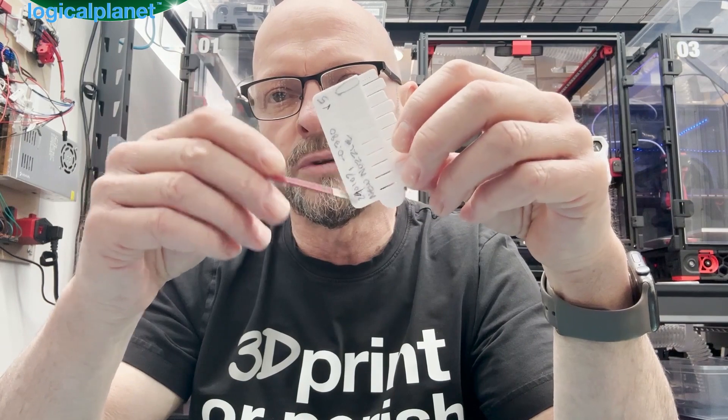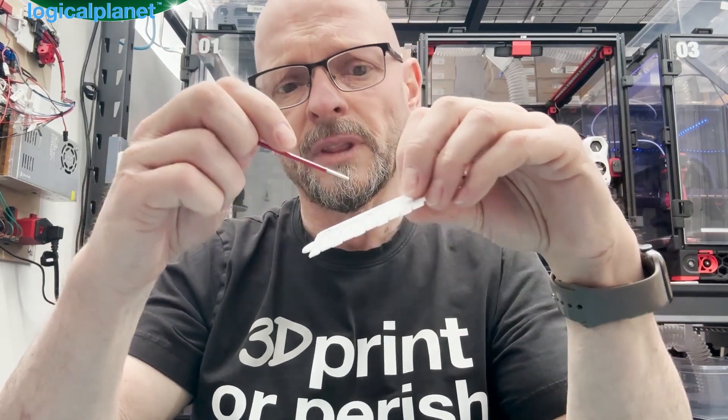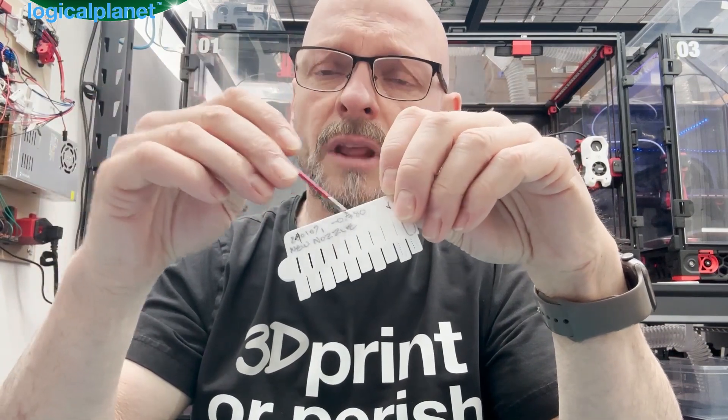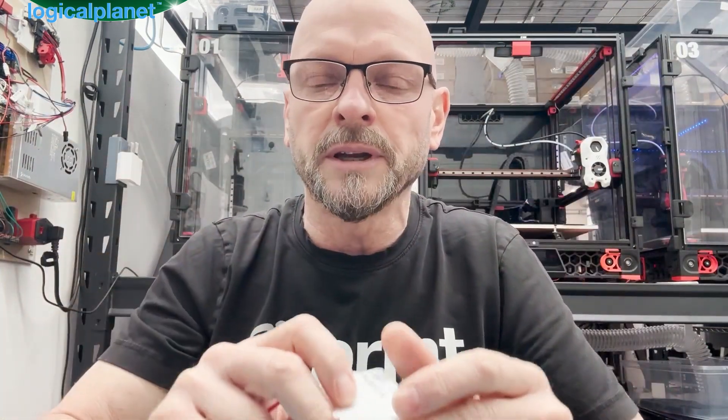It's about a 15-minute print, so it doesn't take long. Print one, make your notes on it — write the date, time, and what your z offset was when you started. Print it again and do it again. I even note how much I adjust so that when you pick up the next card you can remember what you did and why.